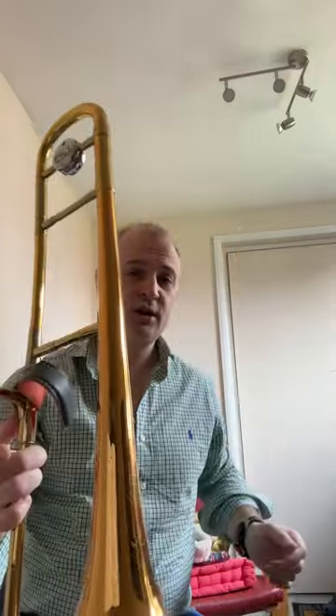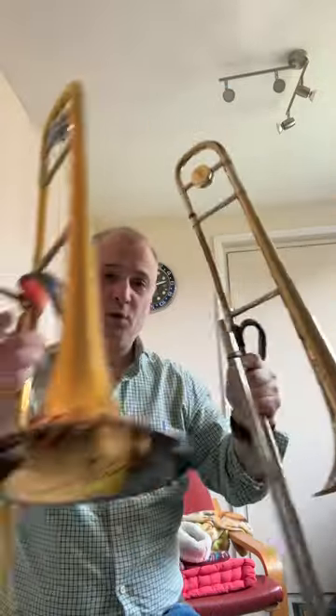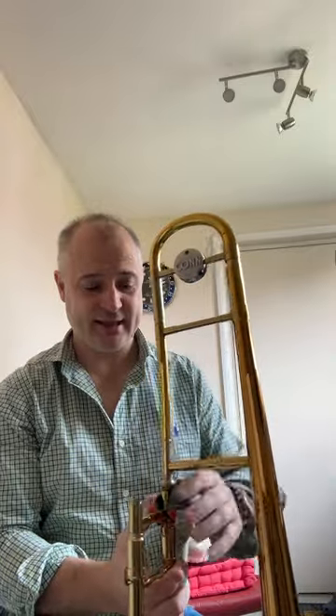This video shows how to fit and adjust your Calderpips grip for a trombone with no trigger. I've got a Con 8H here and a Bark 12, so a small bore and a large bore. It's only slightly different and the concept is exactly the same.